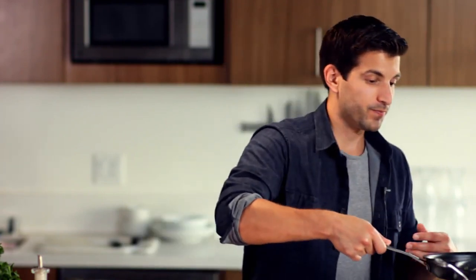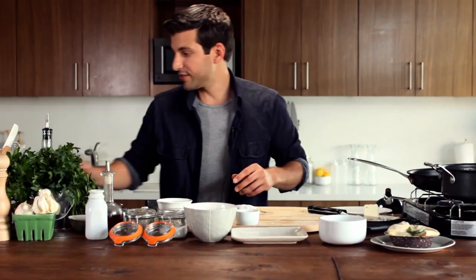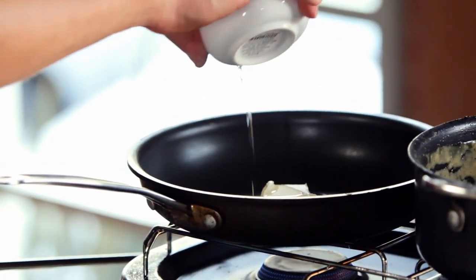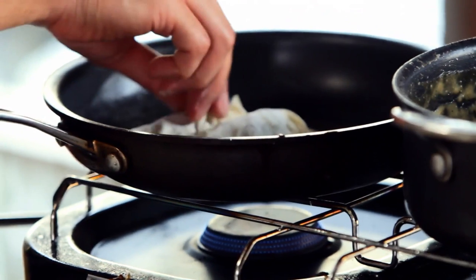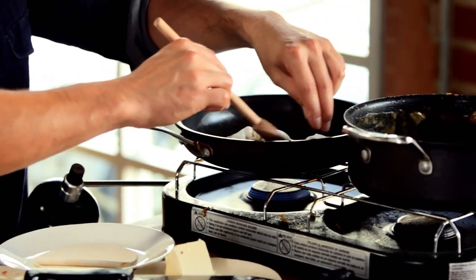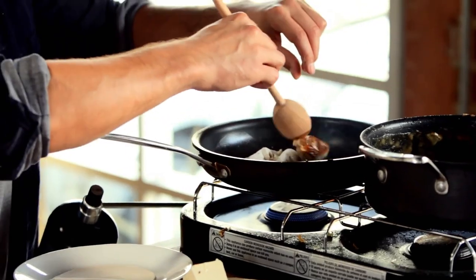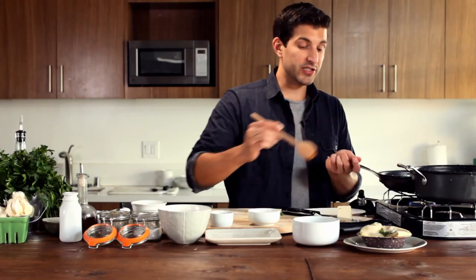Get our pan ready. We're going to put two tablespoons of butter as well as some vegetable oil. What that's going to do is create that nice golden brown and crispiness. You're going to see some bubbles start coming up around from the pot stickers. These are getting nice and brown on one side, so we're going to flip them over so you can get an even coat to them. And these look to be just about done.